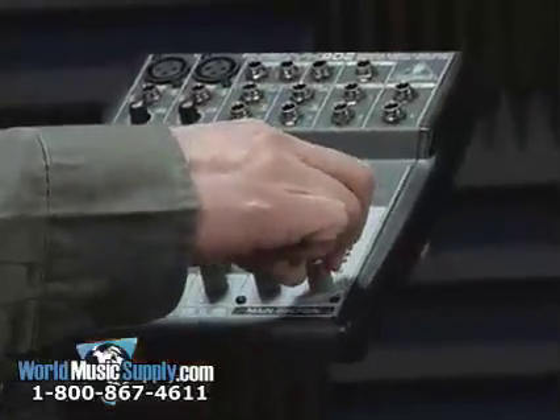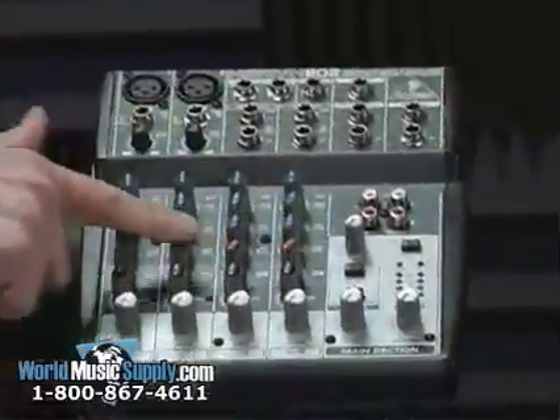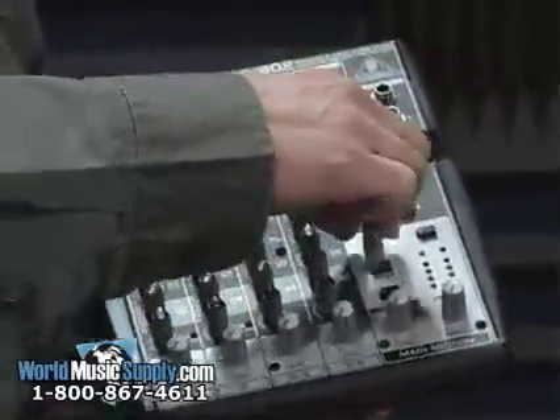You also have a main mix output on the board, and the effects send also features an aux return channel. You could return anything you want into that for a separate channel.